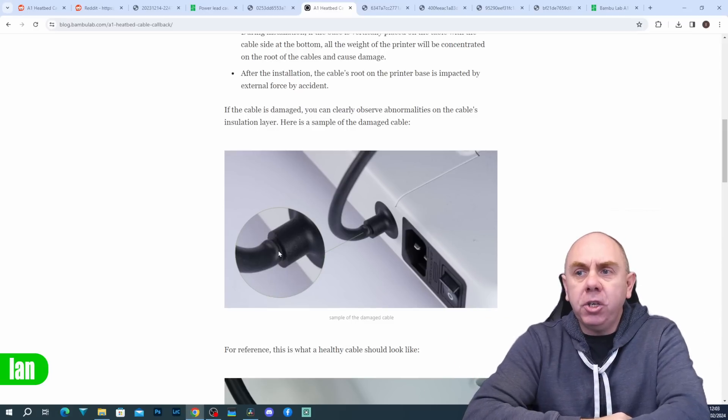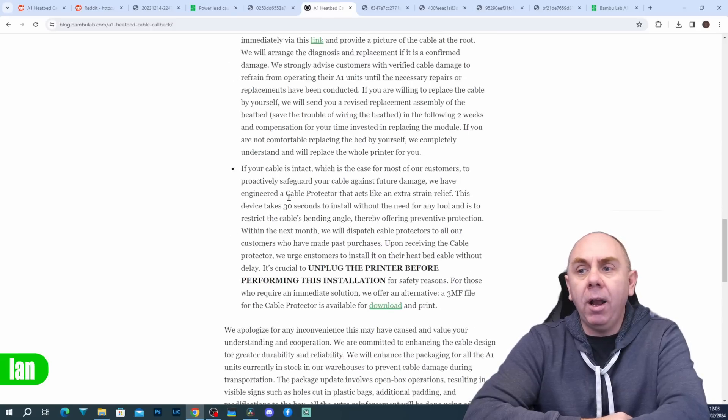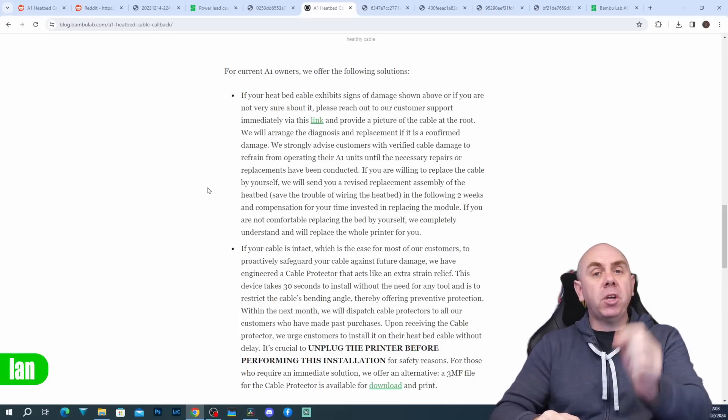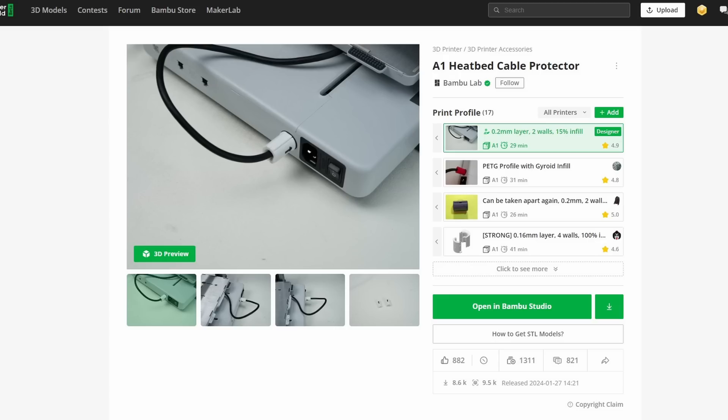They showed a detailed image of the issue alongside a good cable for comparison. What they initially said was: if your cable is showing no signs of stress, it's absolutely fine to use. However, they were going to issue people a strain relief part that you could fit to your printer to prevent future damage, and they also made an STL file available that you could download and print directly from the Bamboo Lab Maker World website.